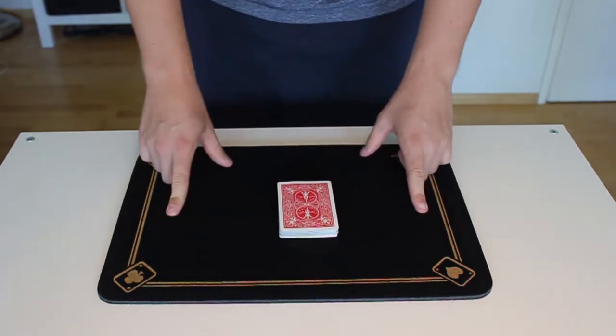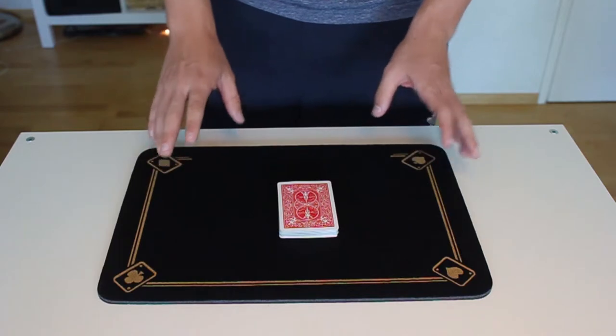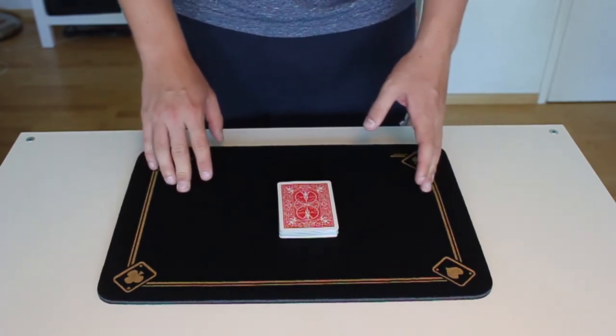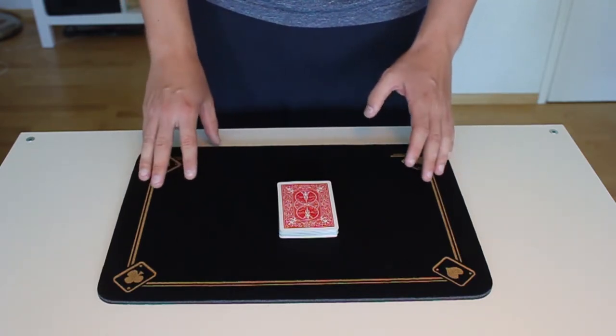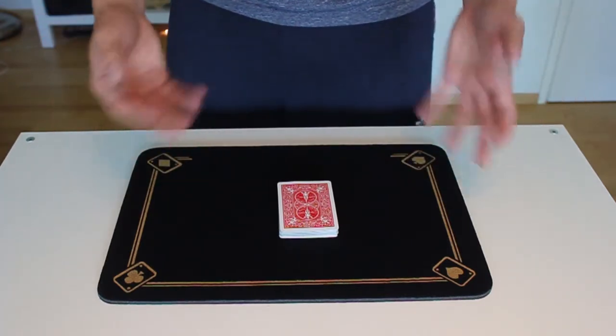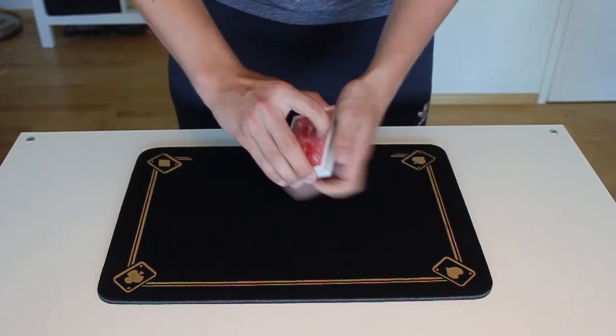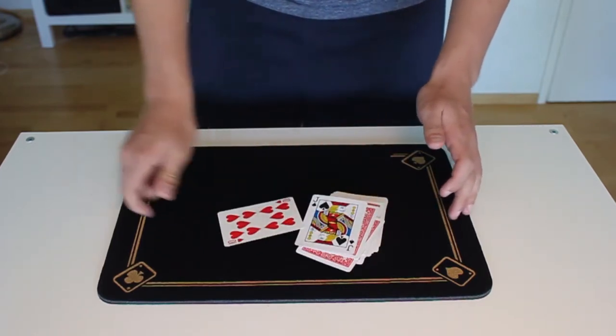At this point you say to the spectators something along the lines of: can you guess how long it will take me to find the two cards? And they say something like half a minute or ten seconds, and then you respond with: no, actually much less — as these are your cards.